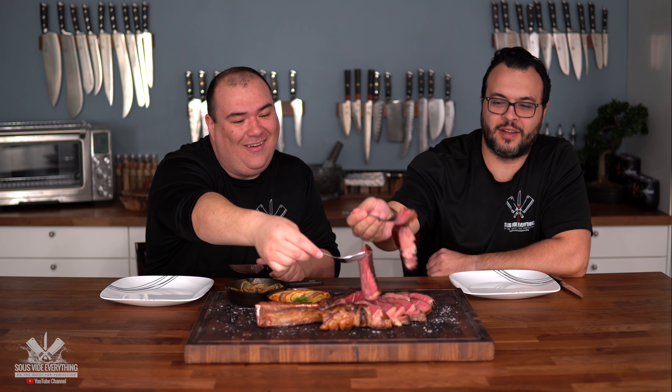Which one do you want to try first? The wagyu — what kind of question is that! As you guys know, it is just butter, everybody. Oh my god, this is so soft. That is butter on a steak — that's how you describe a wagyu tomahawk. It's steak-flavored butter, exactly. That is amazing. If you've never had it, you've got to give it a try.